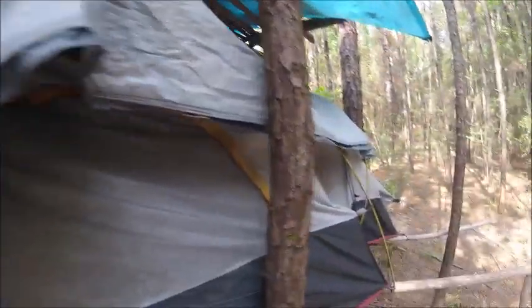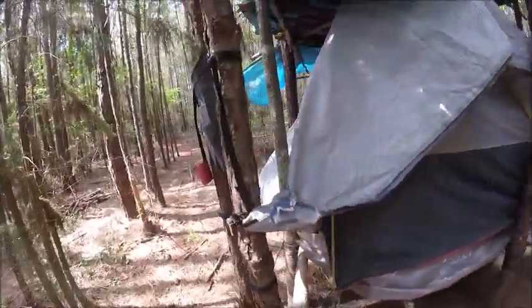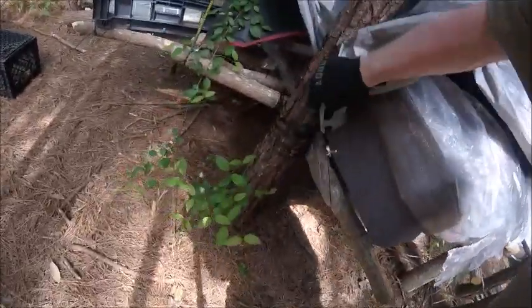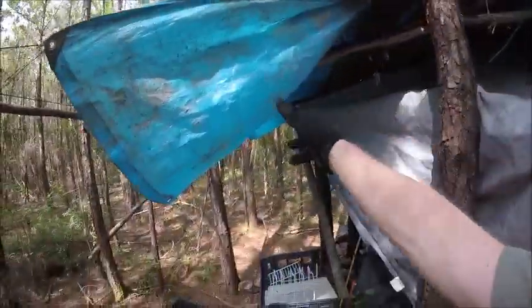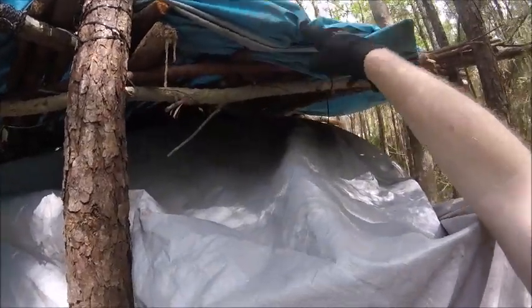I put the tent tarp because water is the enemy. Then I put a piece on top. It rained and stormed two days ago and I did my water test - I got water inside because this got blown open. I forgot to tie this down and water got right in the little area. So I'll put two tarps on top because this blue one is crap.